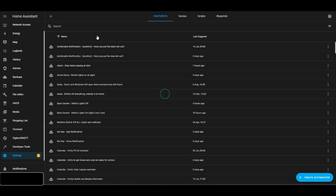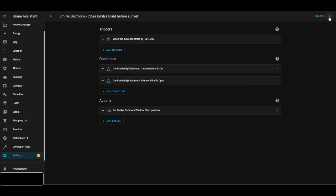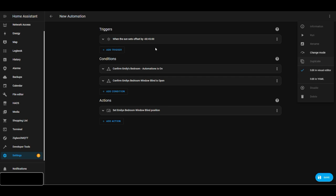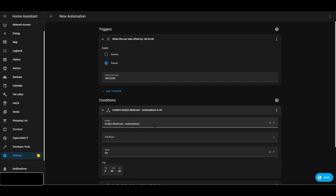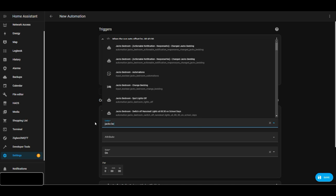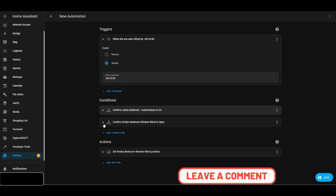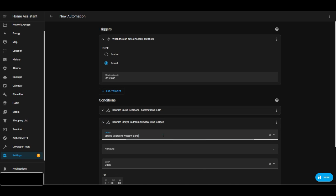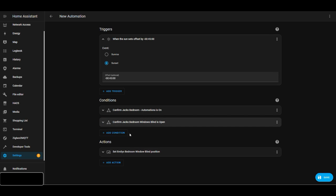Jack's automations toggle is currently on, so all automations in his room will trigger — the lights turning on, sockets turning on, whatever it may be — all automations in Jack's bedroom have that toggle switch as a condition. For example, if he goes to bed early or isn't feeling well, I just toggle that switch to turn everything off. There's also a second automation to close the blinds — 45 minutes before sunset — as long as Jack's bedroom automations is on and the window blind is already open.